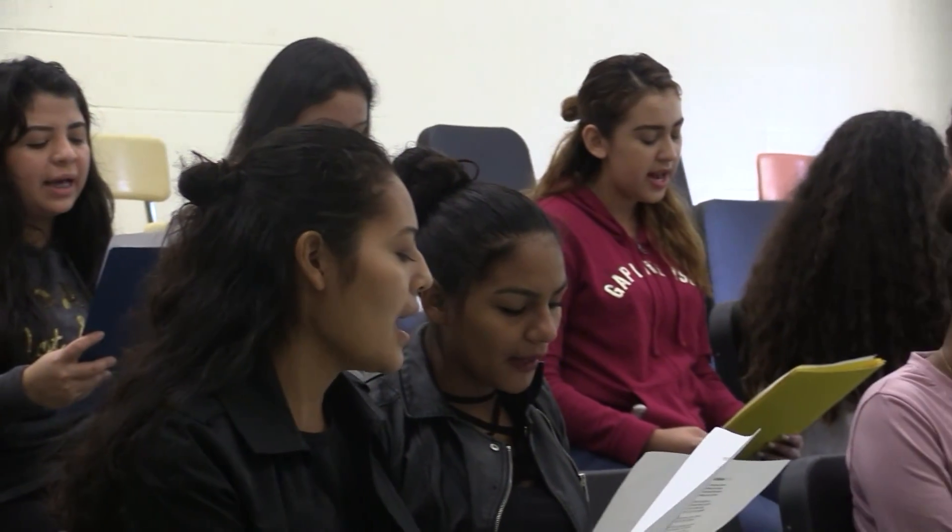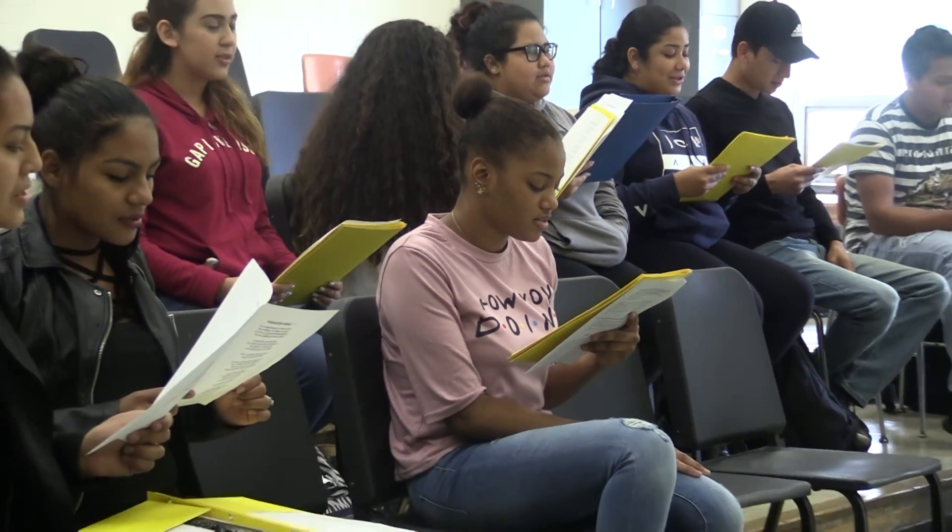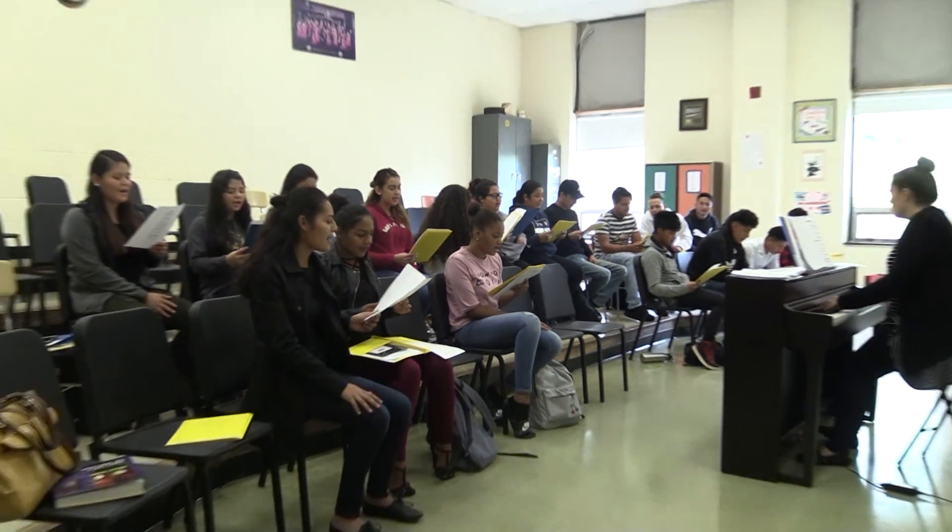I chose to take this class because I speak English and Spanish, but I want to understand Spanish more and I really like Spanish songs. I chose to take this class because my whole family is Hispanic and I love music, so I wanted to get more connected with my roots through something I love. Because I need to sing in Spanish and because I like to sing a lot.